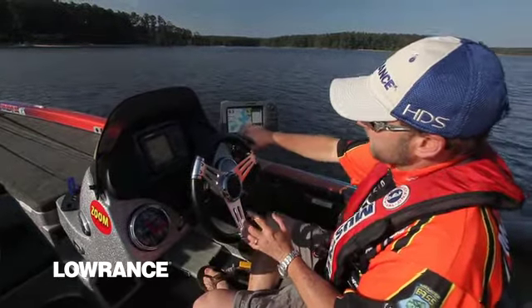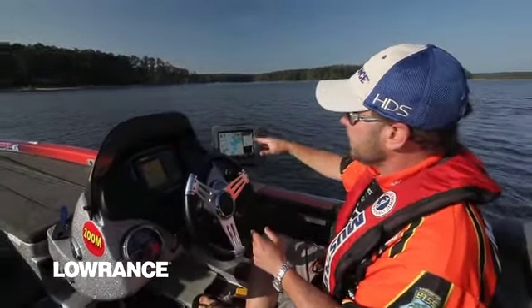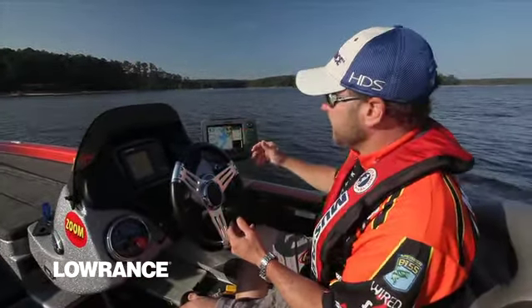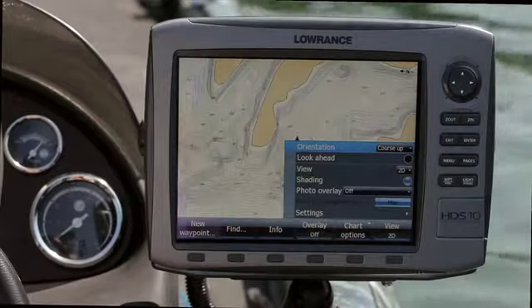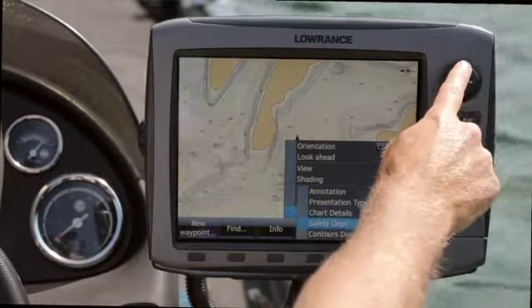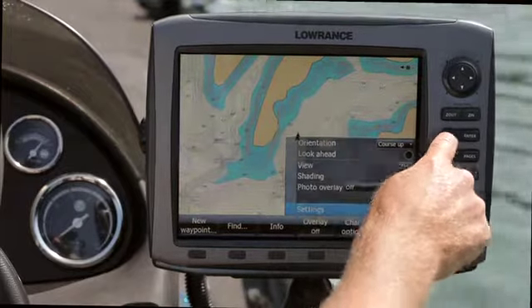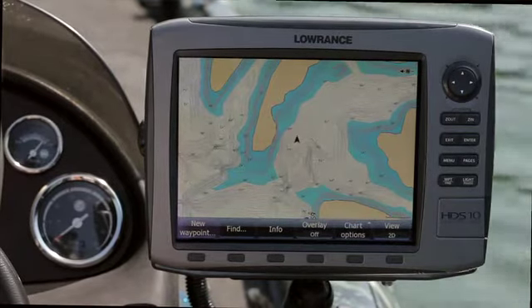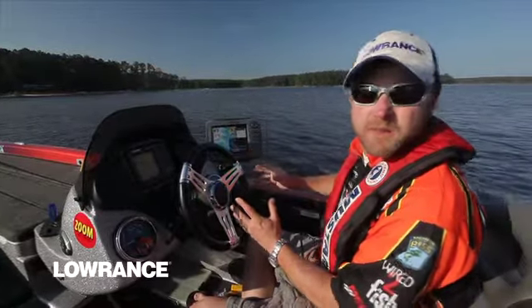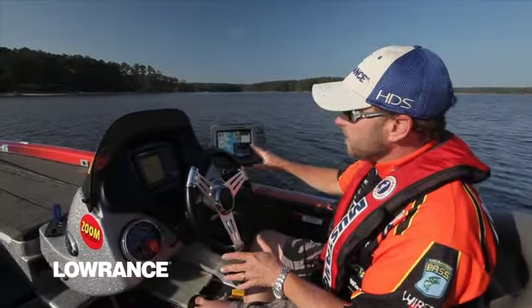One of the biggest things that helps me is being able to set a safety contour, which highlights a contour line in the lake. For example, when the fish are in less than 10 feet of water, I'm going to shade my contours to a six-foot depth. But if I'm catching fish a lot deeper, I can just go to settings and shade my contours to a deeper level right there. That takes the contour lines out even farther, so when I'm running around the lake looking for a specific depth zone to fish, it makes it so simple — you can just go from point to point, ledge to ledge, and it's all right there in front of your eyes.